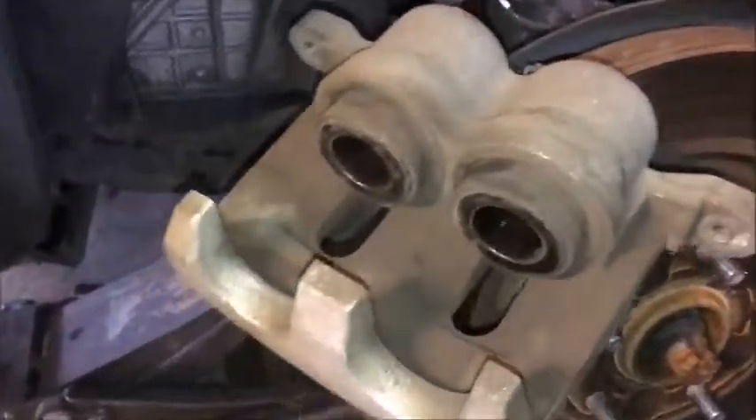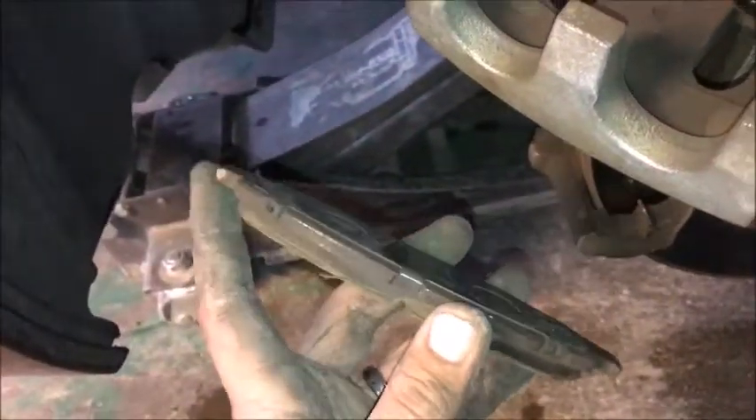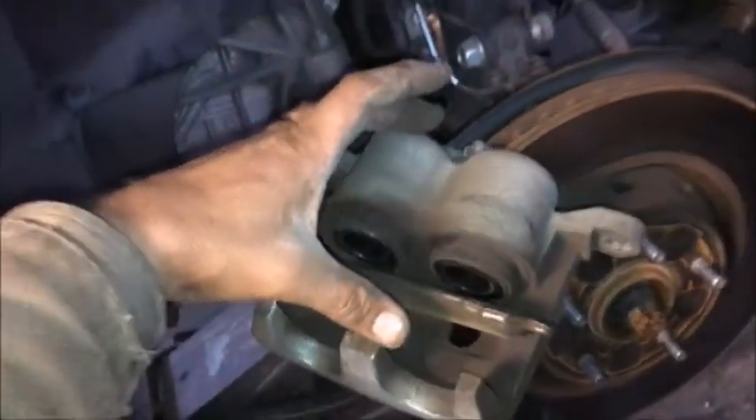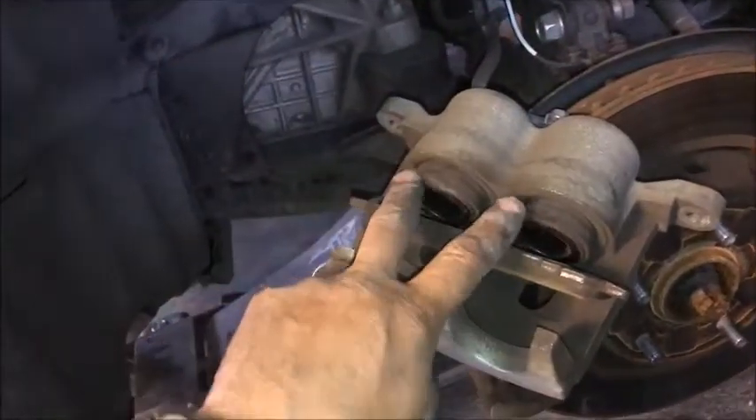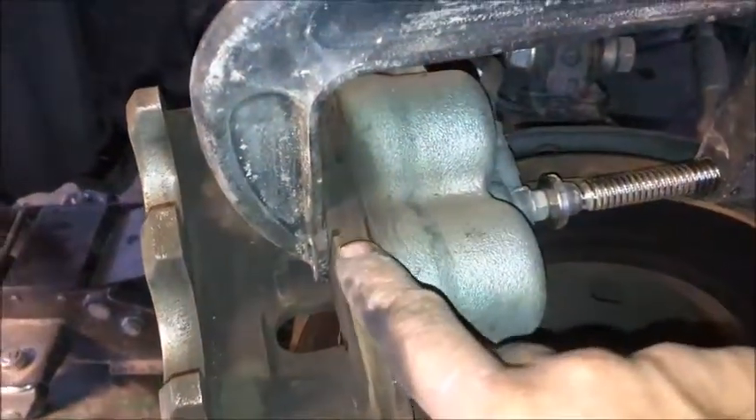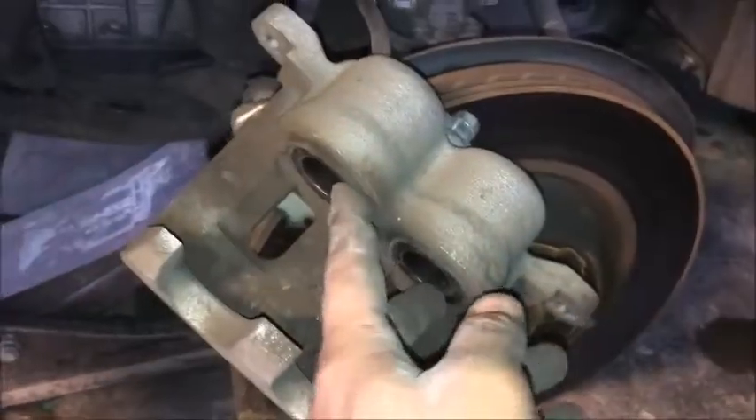Now we need to get this cylinder down — this is where we're going to pump the fluid up and keep you from bleeding the brakes. I like to take the front brake pad that doesn't have the clip and set it back in the caliper, then use the C-clamp. When I squeeze this down, it'll take the two pistons and shove them back in, pushing that fluid back through the hose and up into the reservoir. Now the pistons are back there, giving us the extra distance because the new brake shoes are much thicker.